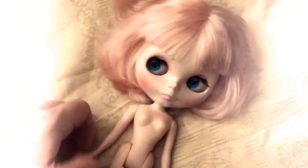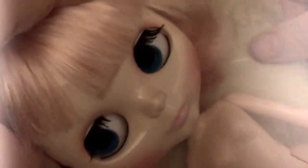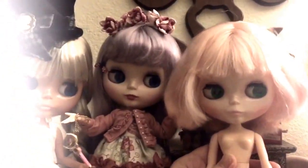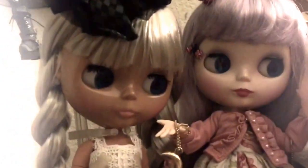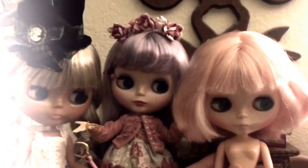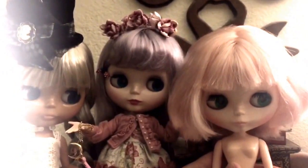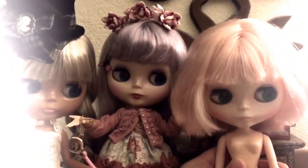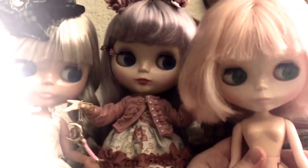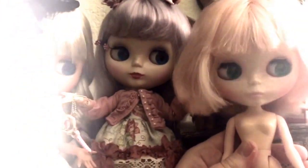All right friends, I have a little question for you. I'm going to start a brand new series and the title is inspired by my husband because he's just amazing. It's going to be called 'Pimp My Blythe.' And so what I want to hear from you guys is: who should I customize next?